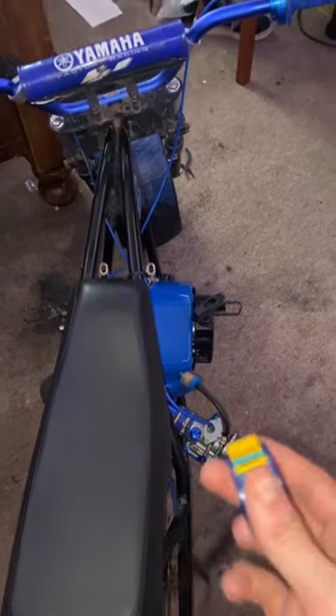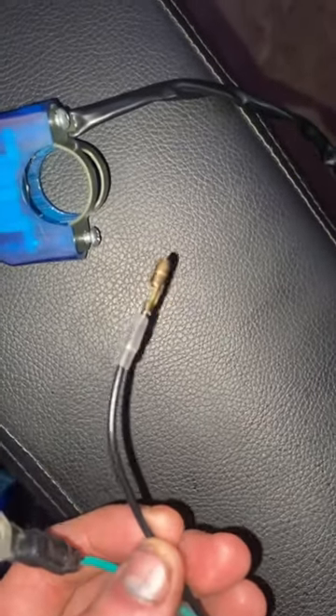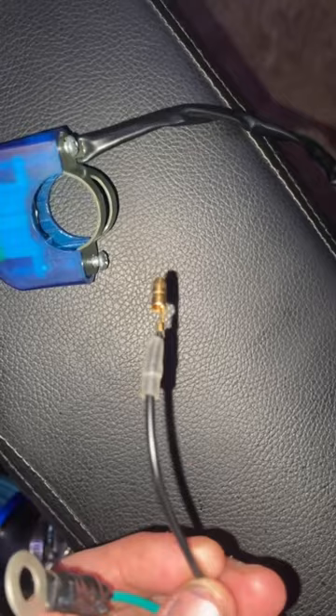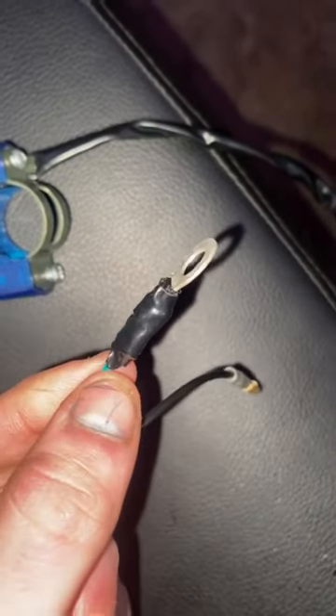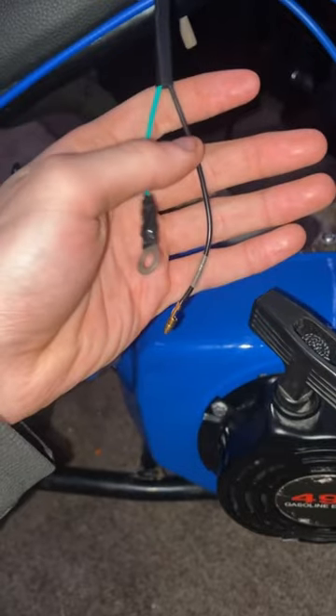Before I install this kill switch, I need to mention a few things. When I got this thing, the ground wire was looking like this, so it plugged into something. All I had to do was strip the wire and put it in a terminal, and it should work fine. The only reason for this is because it's not really meant for a predator engine like I'm doing, but it is basic electrical work, so it's pretty simple.